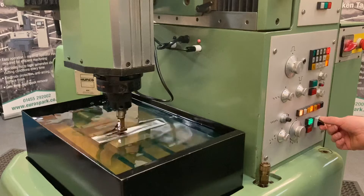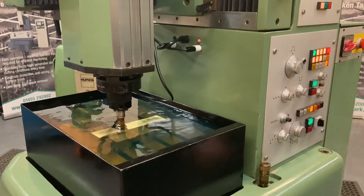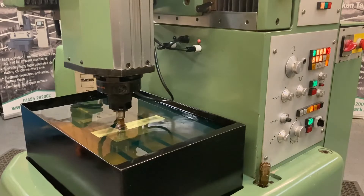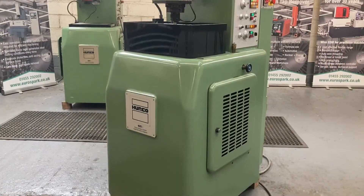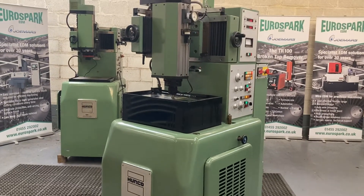As with all of our pre-owned machines here at Eurospire, we have fully tested, inspected and refurbished this machine, replacing any parts as required. On all of the machines with rise and fall tanks, we also replace the work tank bellows, regardless of condition, prior to delivery.